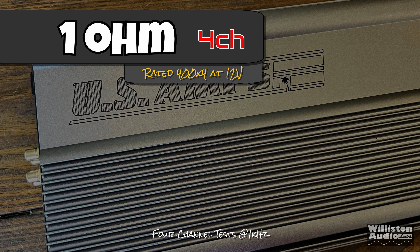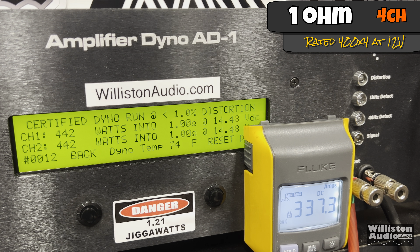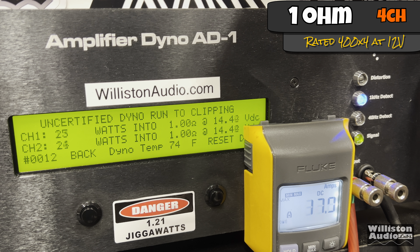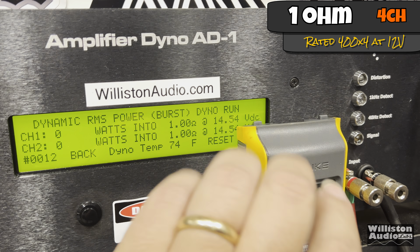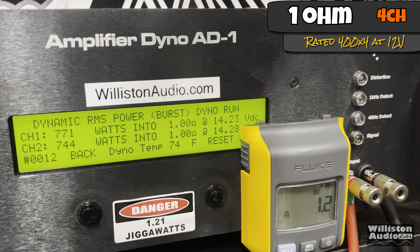Now one ohm, four channel — rated 400 watts by four. Running the one kilohertz track. Note that the one ohm stereo and two ohm mono tests did not count cleanly at the very end, so we'll take that into consideration with the results. Uncertified and up to clipping, over 512 watts times four — again, that's over 2,000 watts for this Class AB amplifier. Dynamically, even more: about 750 watts times four, which is 3,000 watts at 14.23 volts dynamically.